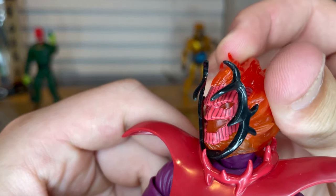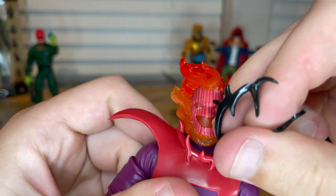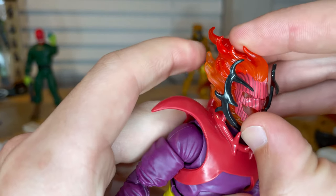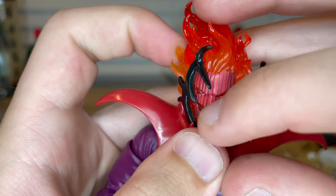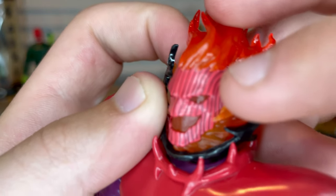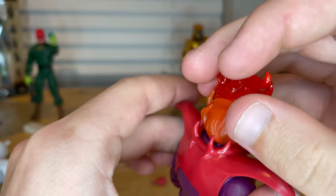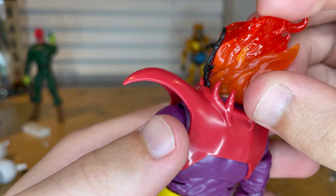Here is the head sculpt, which is brand new. There's a removable piece — like little horns that go around his face — with a slot for the face. It's soft plastic and pretty easy to get back on. I like the face sculpt; it looks like he's smiling, with stripes down the face, triangle eyes, and a nice light pink-orange color. You get flames on top with some transparency, red-orange at the top fading to more yellow down toward his neck.